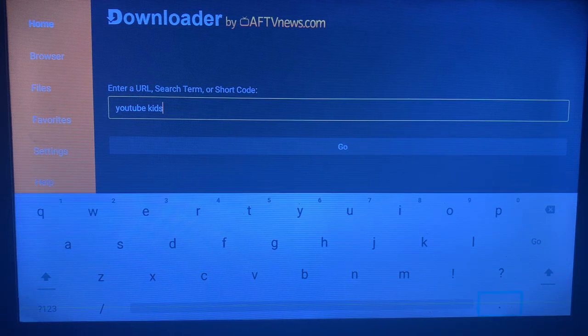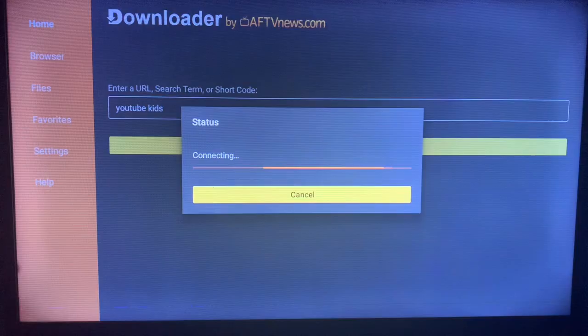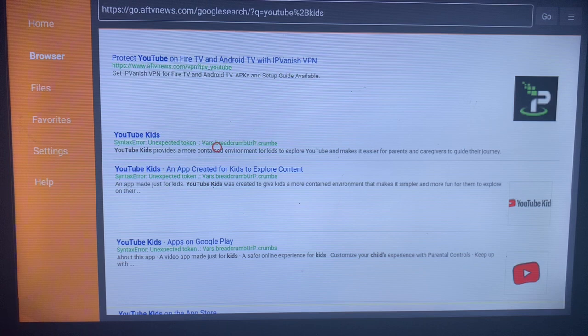Once you've typed in YouTube Kids correctly, click on Go. This is going to show sources across the internet where you can install the YouTube Kids application to your smart TV. Remember, we don't need the Google Play Store application here.